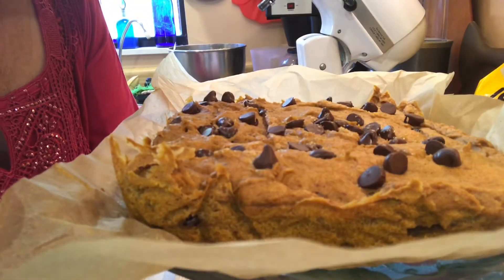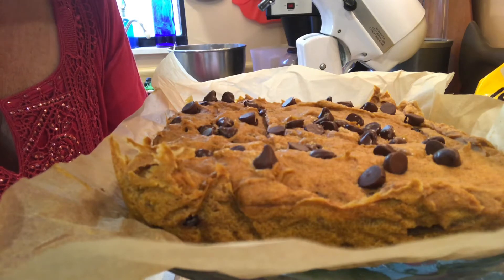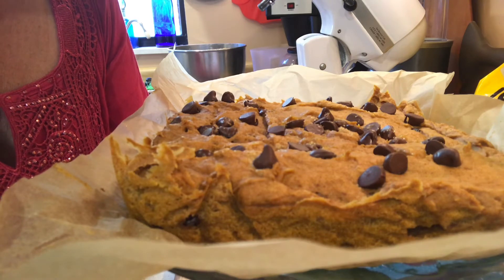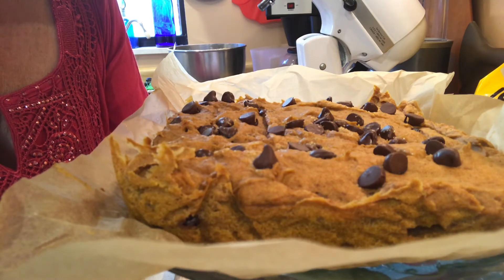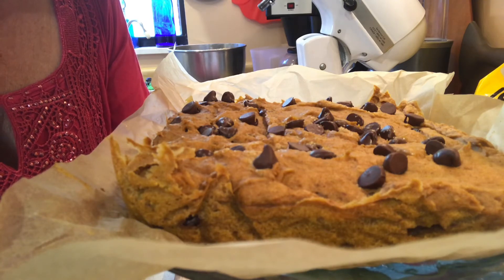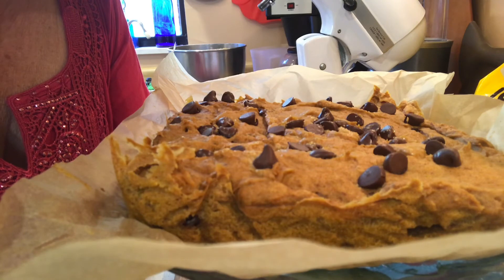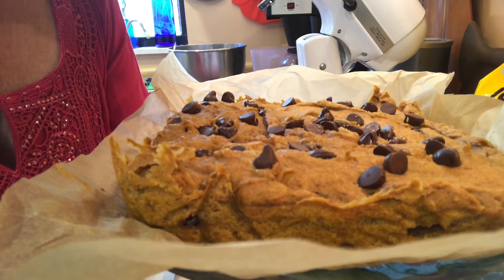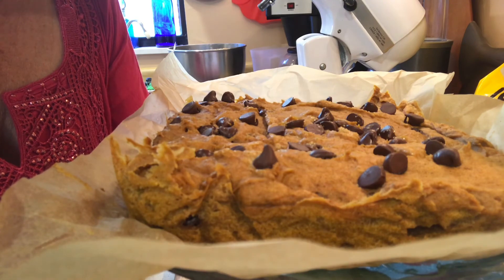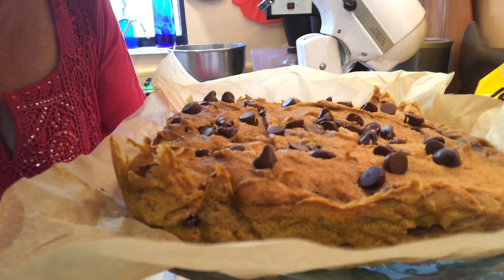Okay, I'm back. I finished the last of the cookie dough mix in a square pan, so it's kind of like brownies. It turned out beautiful — took almost an hour to finish, but I'm happy with the result. Can't wait to try it, and the cookies turned out great. If you enjoyed this video, which is my first video, give me a thumbs up and please subscribe. Look forward to my next video in the next day or so. Thanks for watching.